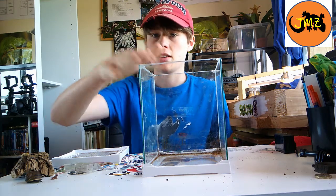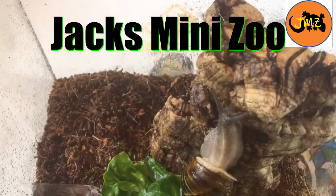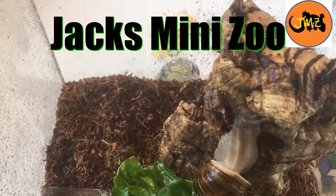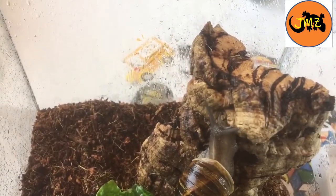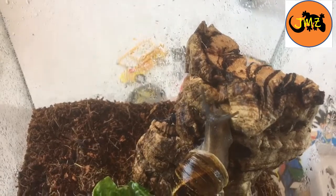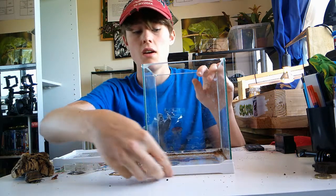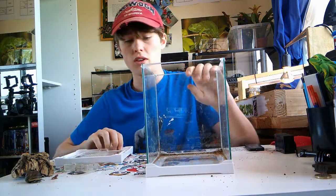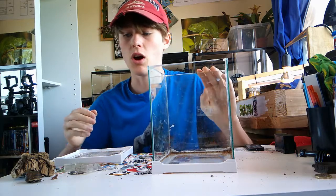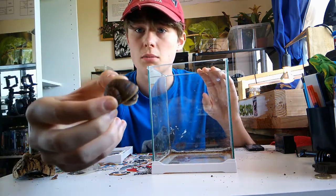Welcome back to Jack's Mini Zoo. Today we're going to be turning this 15x10cm cube aquarium into a home for this little guy — my garden snail.